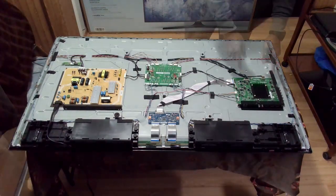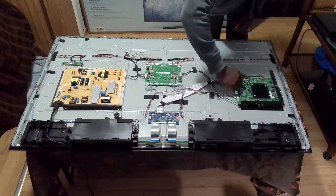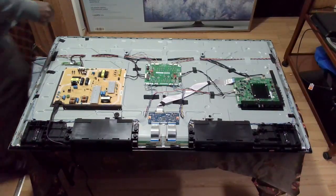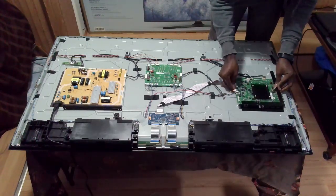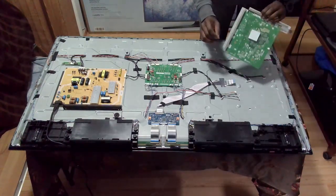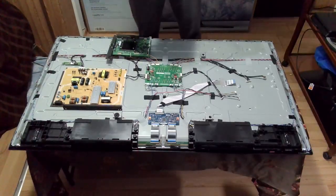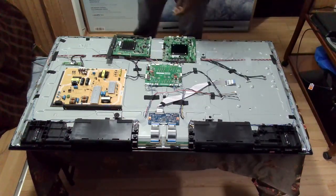Clearly we have an issue with the motherboard, so we need to replace it. I'm going to disconnect all the connectors and remove the screws. A bit of force is needed because there is a sticky pad held onto the chassis. I'm going to order by the serial number — make sure you order by the serial number and not the model of the TV, because there are different motherboards for the same model.